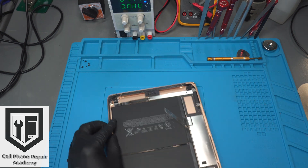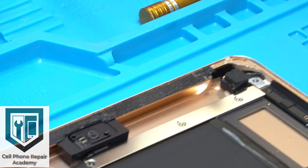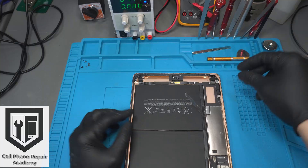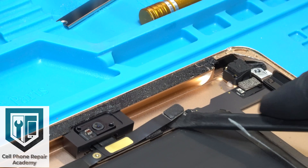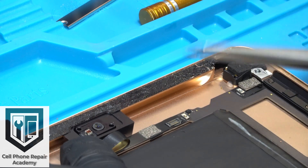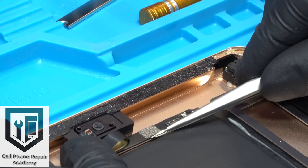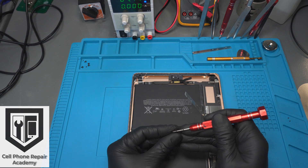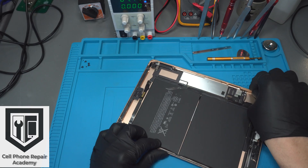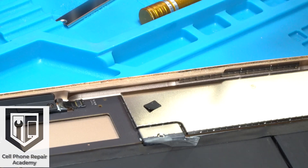Once the touchscreen is released, we work on removing the motherboard from the frame. On the upper right corner, we remove the metal plate that holds the cameras, headphone jack, and microphone flex cables — this plate has three screws requiring a Phillips screwdriver. We disconnect the front camera first, followed by the audio jack and microphone. The audio jack connector is wrapped with tape around the motherboard, so we use tweezers to rip the tape and release the cable, then disconnect the microphone. We put the screws back into place. Now we go to the power button and volume button flex cable: remove the tape, unlatch the connector, and pull it out.